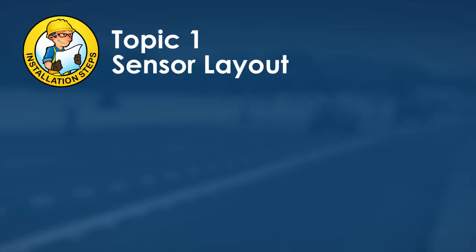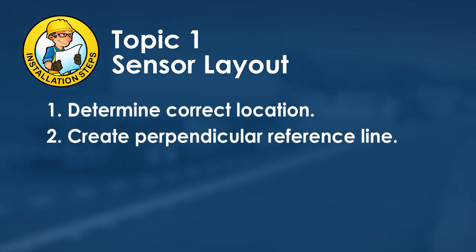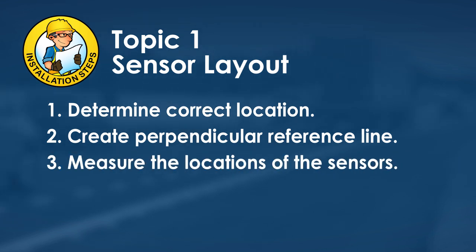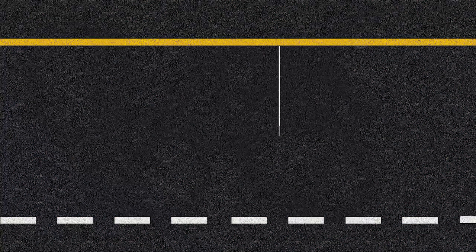Installation begins with sensor layout. First, determine the correct location for the sensor installation and create a reference line perpendicular to the outside pavement marking. Measure the locations of the sensors using the reference line and paint the lines to be cut on the pavement. Use the properties of similar right triangles to ensure the line is perpendicular at the desirable sensor location.